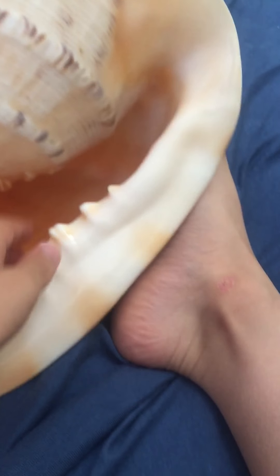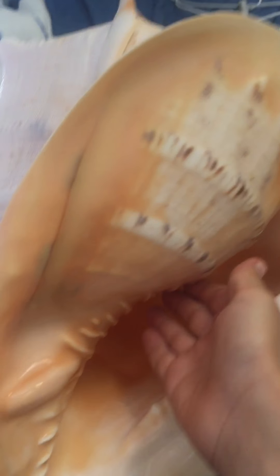It looks like a mouth, because this is where the sand was inside — this used to be the part where it eats, since it's a mouth shape. My whole hand can literally fit in. Ow, it's a bit heavy! But yeah, it's very heavy. Sorry guys, this will have to be the end of my video.